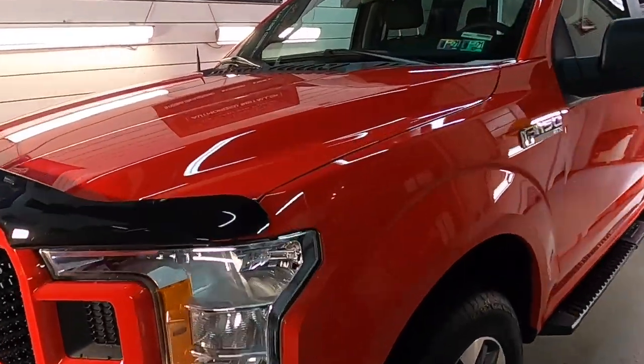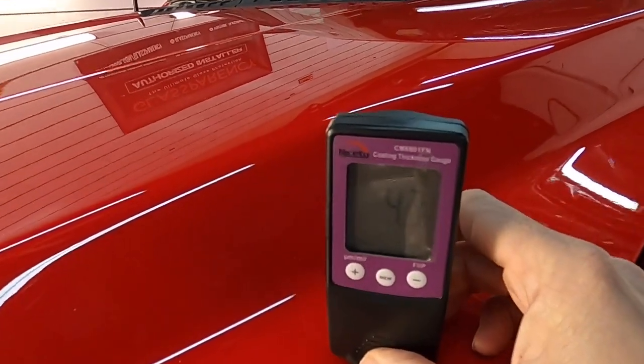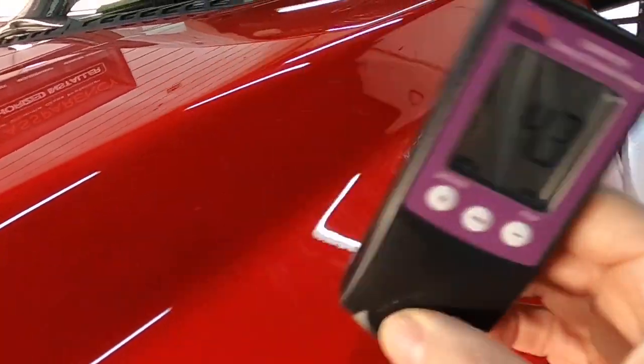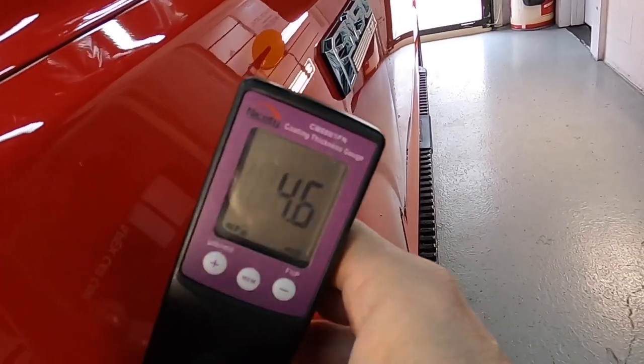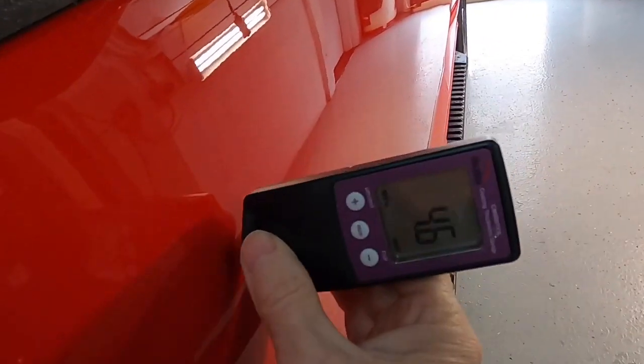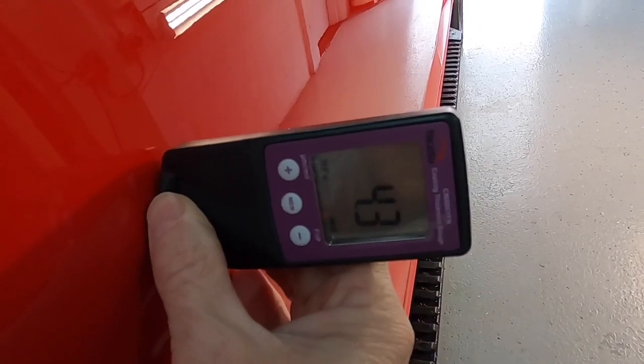Welcome back to the channel. Brian from Apex Detail here. Today's video is going to be how to approach the clear coat on newer vehicles when it comes to correction and overall perfecting that paint before laying down protection.